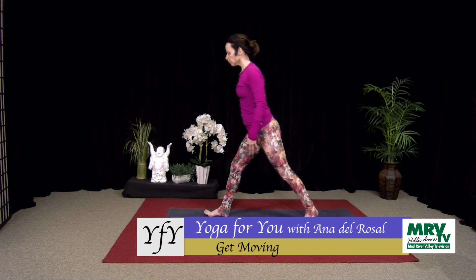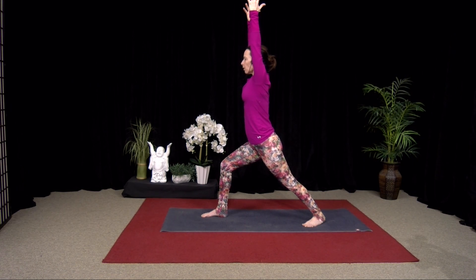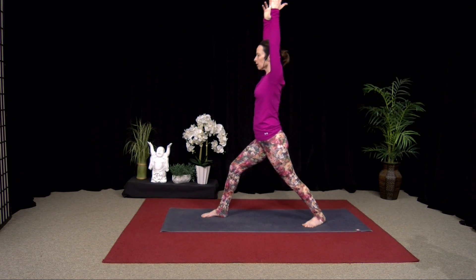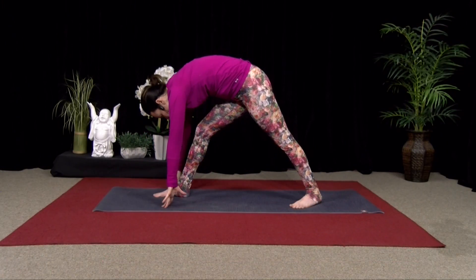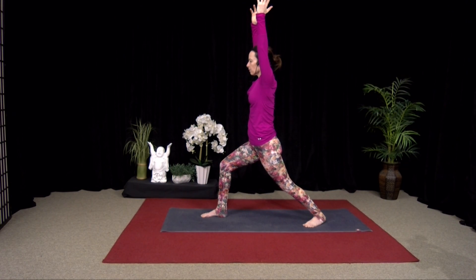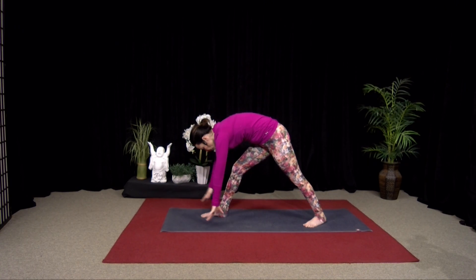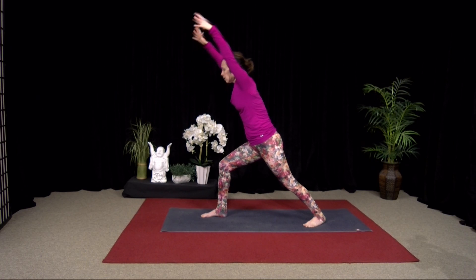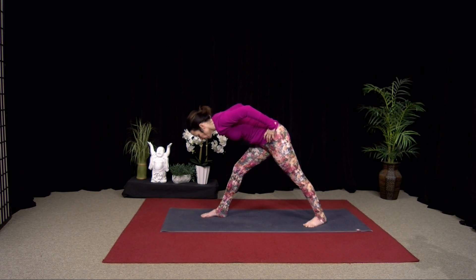Step the other foot back — I'm stepping my left foot back for you, it might be your right. Arms by your side. Inhale into Warrior I, bend the front knee, arms up. Exhale, pause. Inhale, straighten the leg. Exhale, fold over the leg, hands down. Inhale, bend that front knee — Warrior I. Exhale, pause. Inhale, straighten the leg. Exhale, hinge forward. And again — inhale, bend that front knee. Exhale, pause. Inhale, straighten the leg. Exhale, fold over. You can bring your hands to your hips — that's another option.